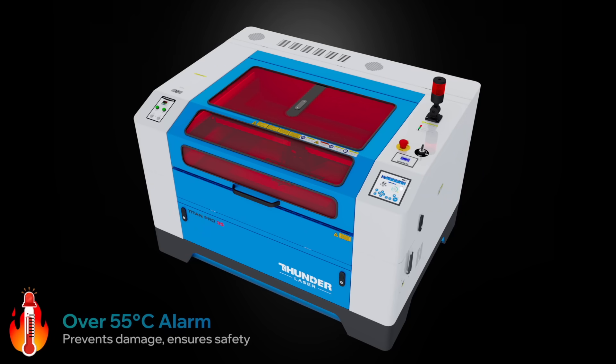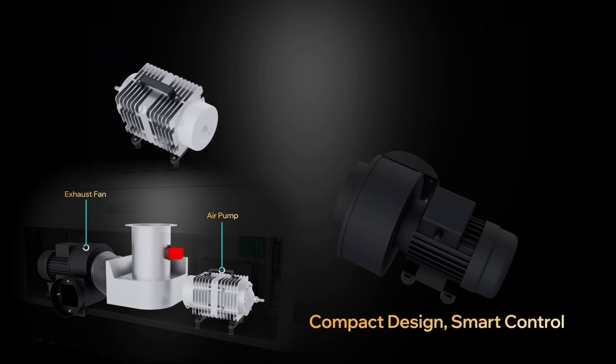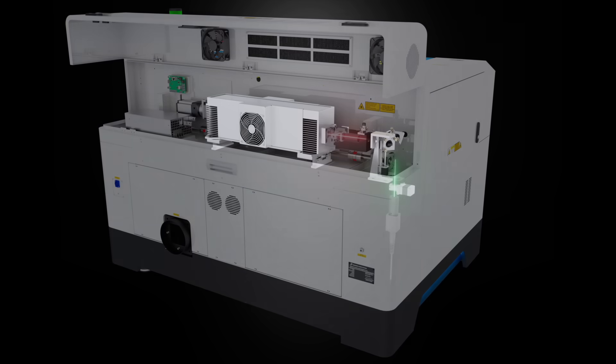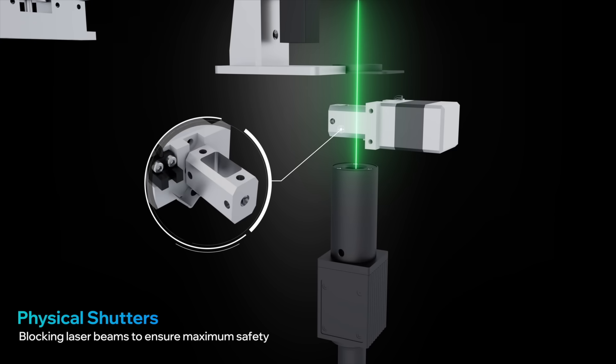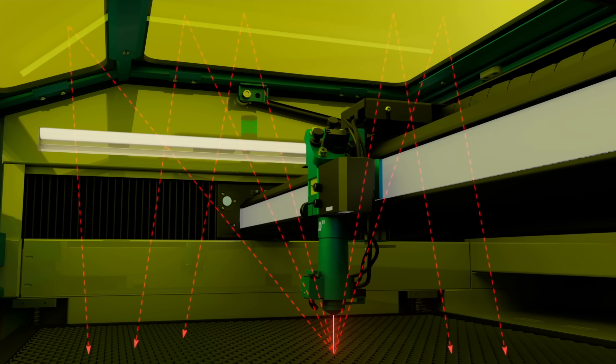Safety is never an afterthought. Titan meets CE and FDA laser safety standards, with 10 door sensors covering the entire machine. If anything goes wrong, the system shuts down instantly. A mechanical shutter physically blocks the laser, keeping you and your space safe. And the dual-layer fiber window blocks reflections and stray beams.